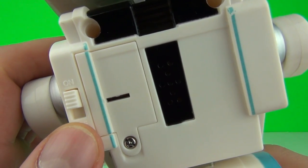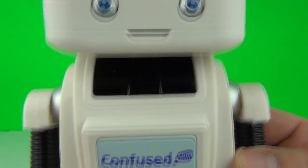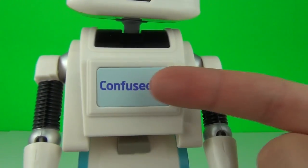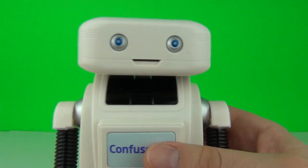We also have, which is very important of course, the off and on switches. Now we have Brian in the on position - we can activate those voices and sounds. To do that, all you need to do is press the confused.com chest plate there. So let's try out those sounds!